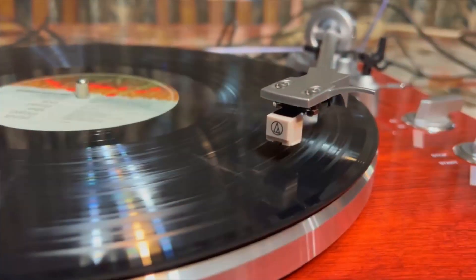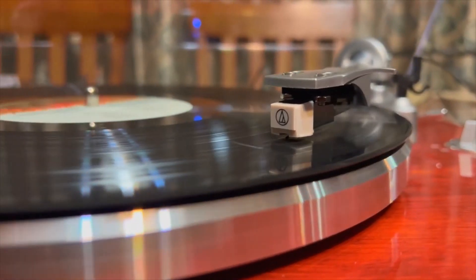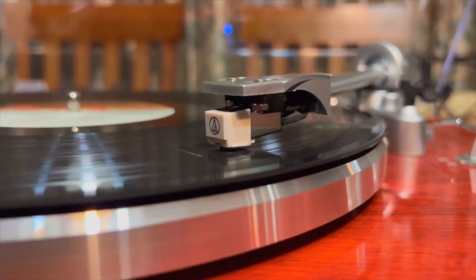Both the platter and straight tonearm are made of aluminum, and the latter comes equipped with an Audio-Technica AT3600L cartridge.